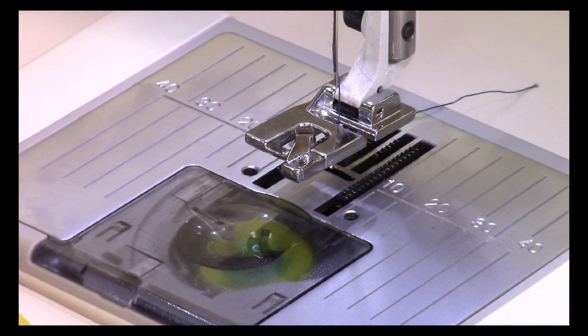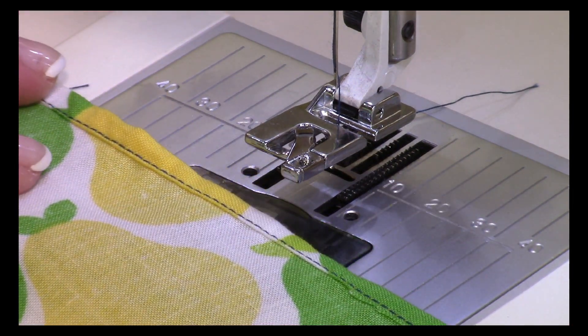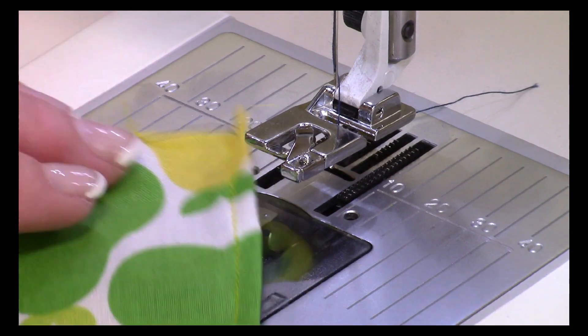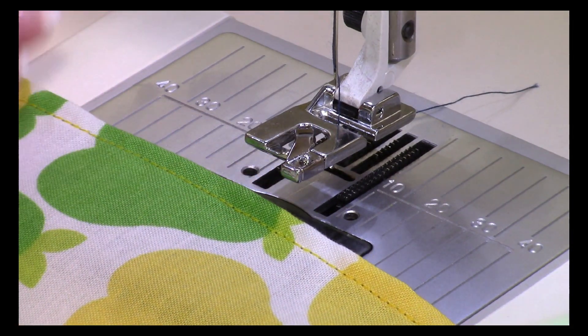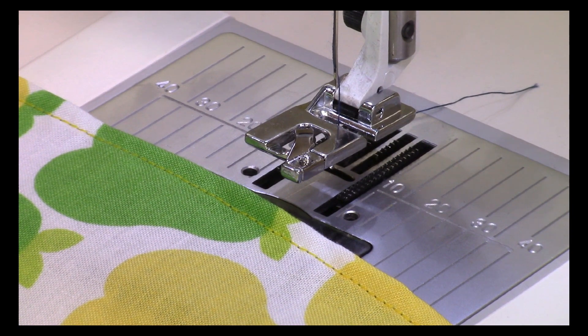And there you go. Here is your narrow hem. And here it is from the other side. Afterwards, all you need to do is give it a good pressing, and then it's done.